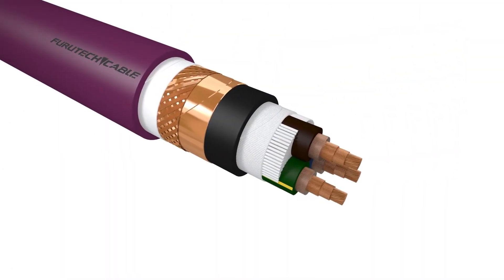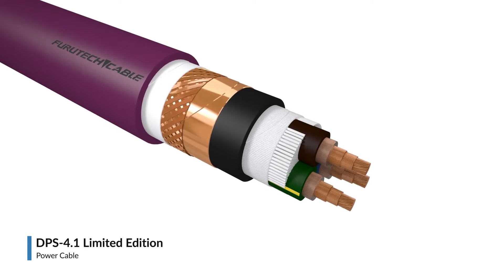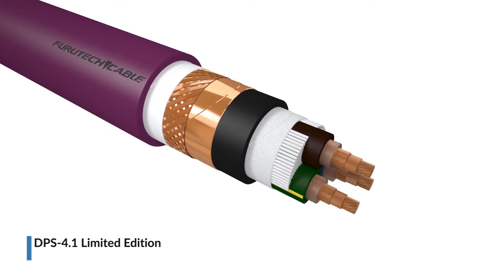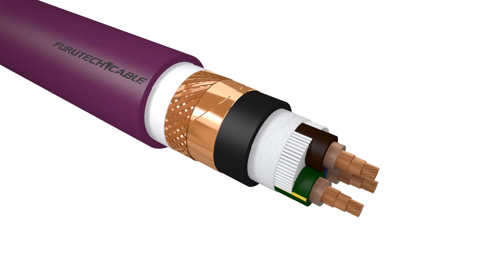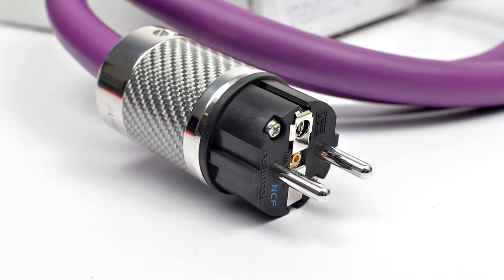Introducing the DPS 4.1 high-end audio-grade power cable from Furutech. The DPS 4.1 is constructed of a combination of two different conductors, specifically designed for pure sound reproduction.